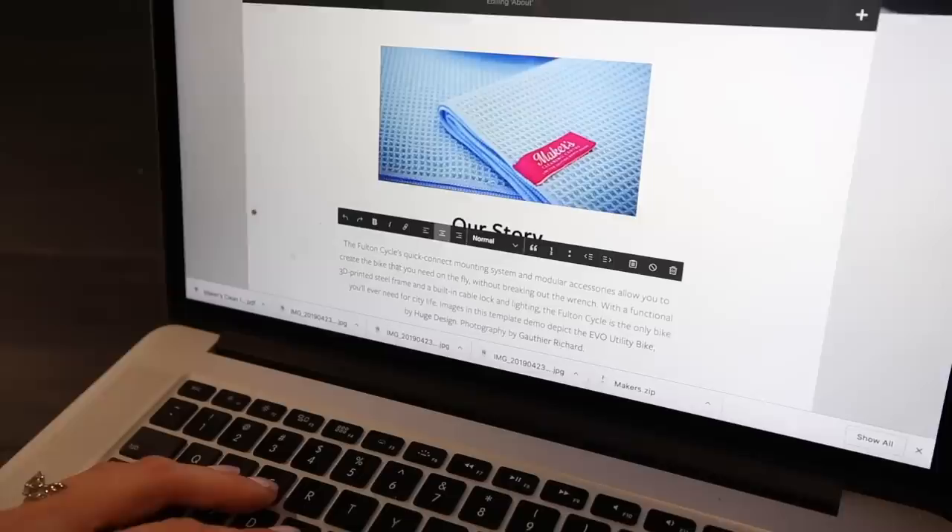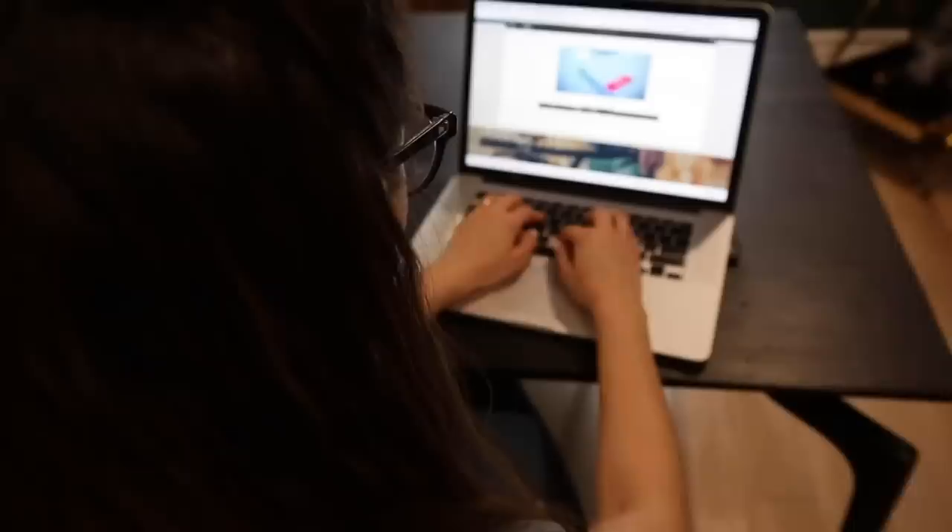Spring cleaning will be a little bit easier with these tips. And if you want to make building a website a little easier, check out Squarespace. You can create a beautiful website or online store with award-winning templates and receive 24/7 customer support. Go to squarespace.com/cleanmyspace to get a free trial and 10% off your first purchase.